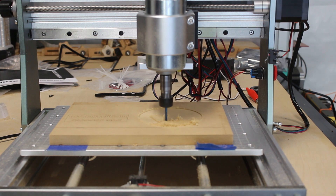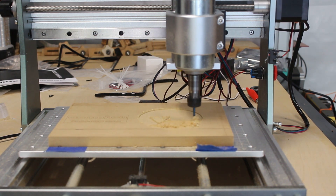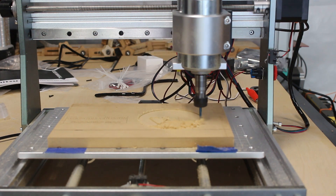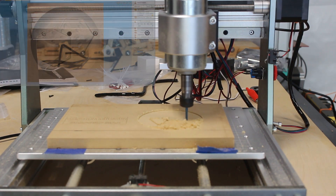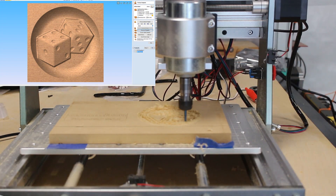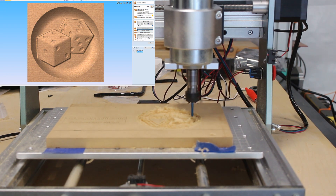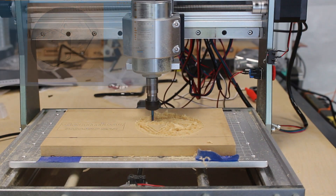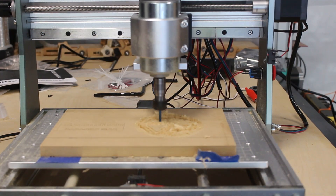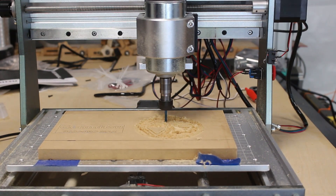The program that I'm running now is just something I did real quick in Vectric VCarve Pro. I took some clip art and I'm running a little 3D dish thing with some dice in there. I'm using a roughing pass with a 1/8 inch end mill right now, and in just a minute I'll be switching over to a 1/8 inch ball nose bit.